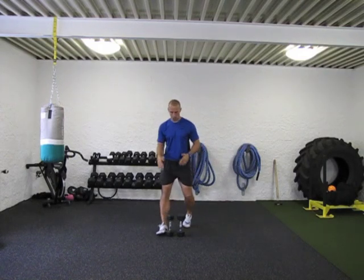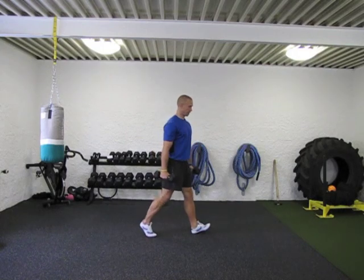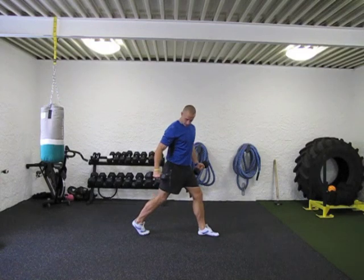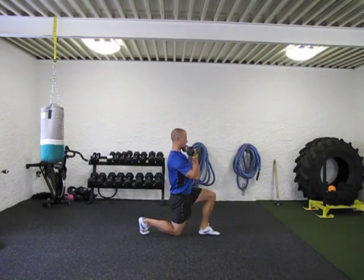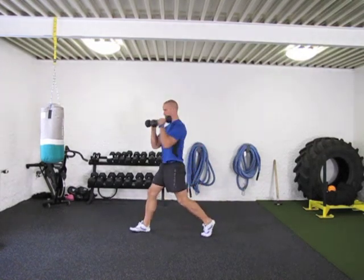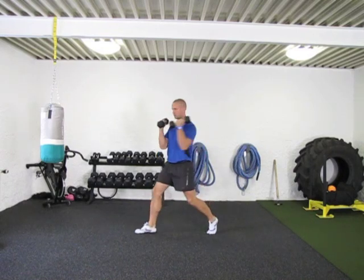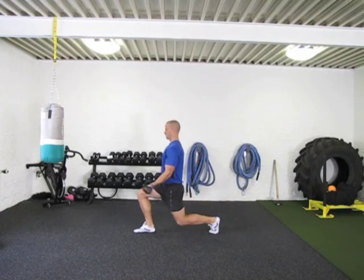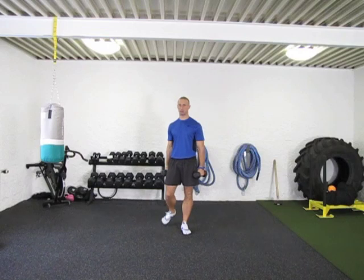Next, we've got a rotational lunge with a curl. Getting a parallel stance, rotate to the side as you go down, getting a good curl, then take it to the other side. You want to be wide enough so that when you drop straight down, you've got a 90-degree angle in the front and a 90-degree angle in the back, getting that great curl. You can have your clients keep their arms up and curl, or have them curl at the bottom — it's up to you on how you want to cue the curls. Legs, hips, upper body, and arms are all getting good work.